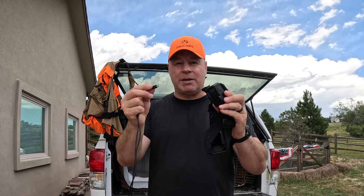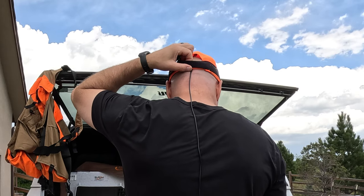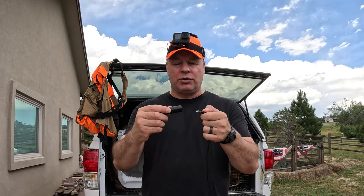Some people attach their GoPro to a clip and then put the clip on the tip of their bill, but I find that that's too heavy on the tip of the bill. The next thing you're going to need is a USB to USB-C cord that's about 3 to 4 foot. Attach the USB-C portion into your camera, then attach your USB to a battery pack and slip the battery pack into your back pocket.